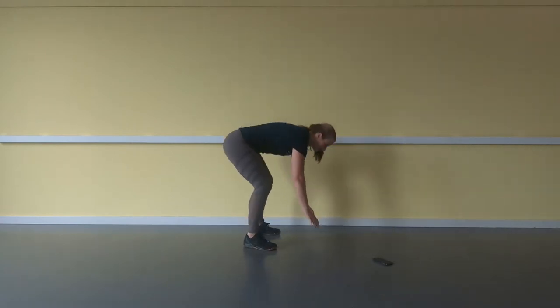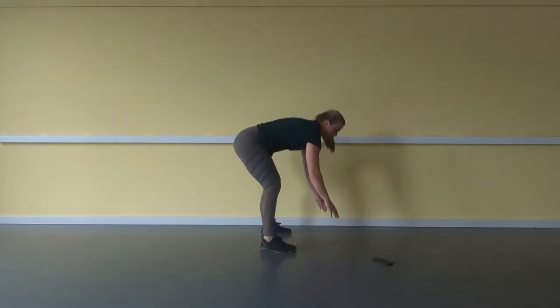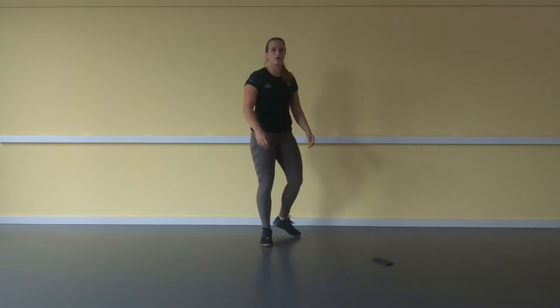After that we do 12 burpees. You go to the floor, press yourself up, jump up, clap above your head — that's the burpee. So 20, 20, 20, 20, 12.